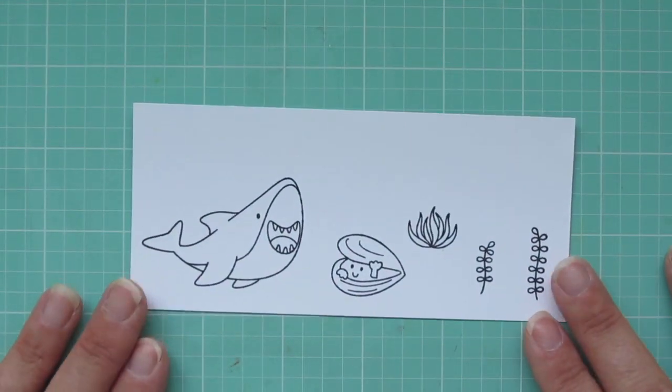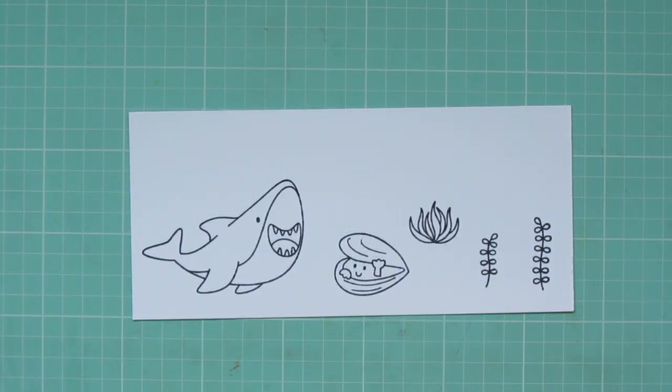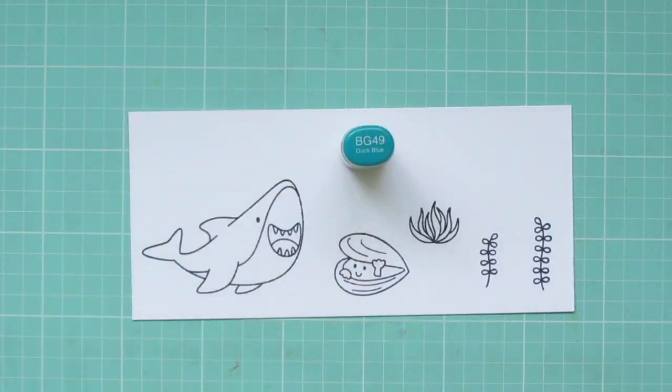I think these all work so well together. I've stamped my images out with black licorice hybrid ink on some Copic-friendly cardstock since I'll be coloring with my Copic markers today.